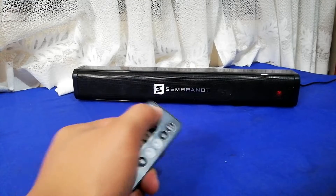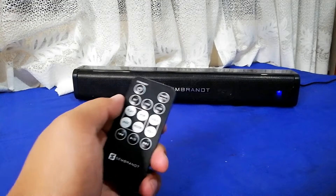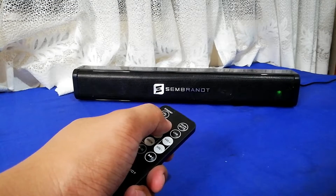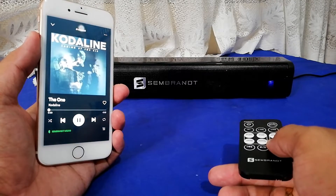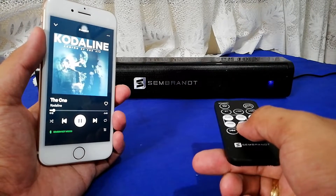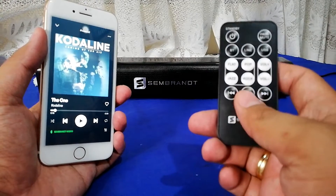The remote control not only functions for adjusting the volume, but it has other features as well — you can change the source, which could be Bluetooth, line-in, or USB. You can also change the audio genre, either jazz, pop, flat, or rock, depending on your preference.